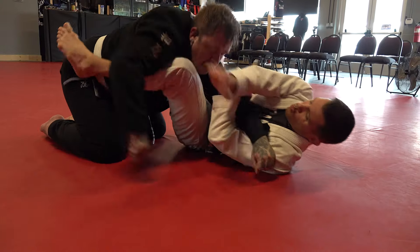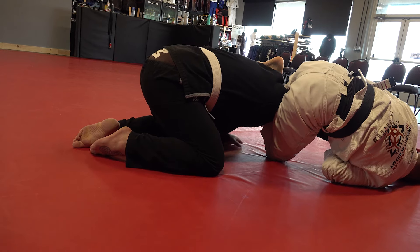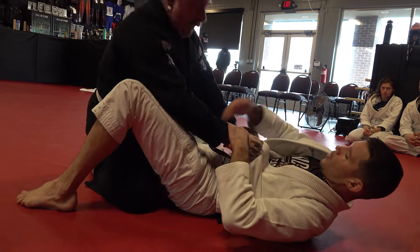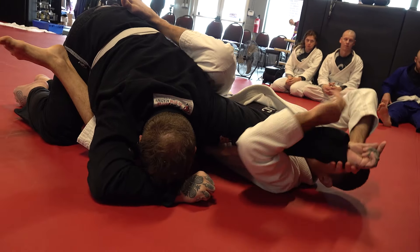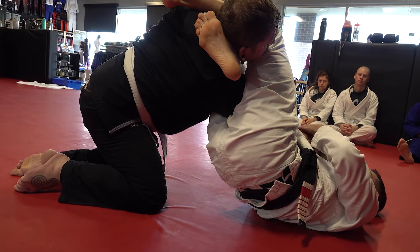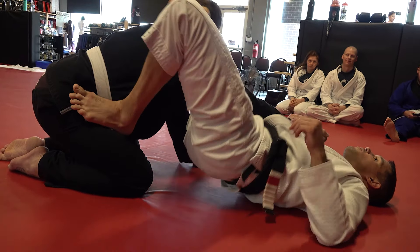One, two, three. Now top guy, you pull the arm out. If he goes belly down, I can take the same thing belly down. He comes up — I'm up. You guys saw there, I almost went for the triangle. So here's the thing: I go for the triangle, they expect it, they tuck their head — go right back here.